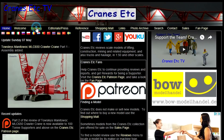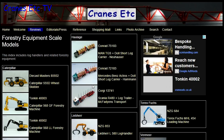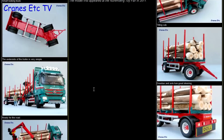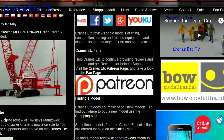Just a reminder that you can see all of the reviews made by Cranes Etc over on the Cranes Etc website — over a thousand models have been reviewed and each one has its own report. Also, if you'd like to support Cranes Etc going forwards, head over to the Cranes Etc Patreon page where you can sign up to support our work and get some rewards too.